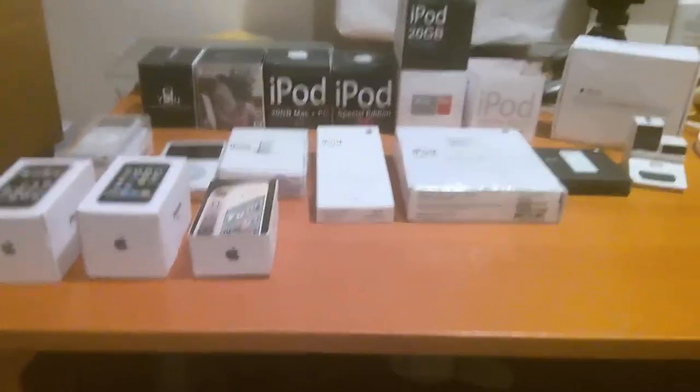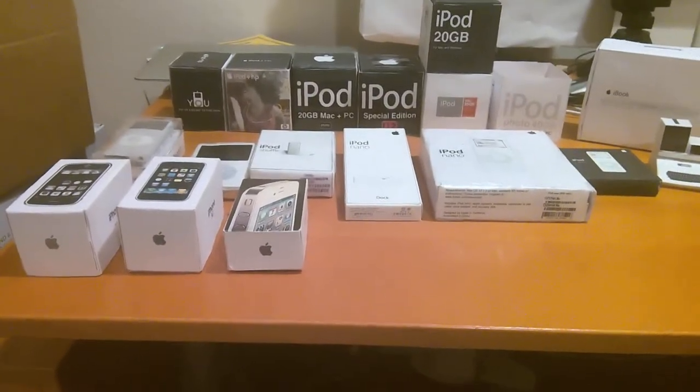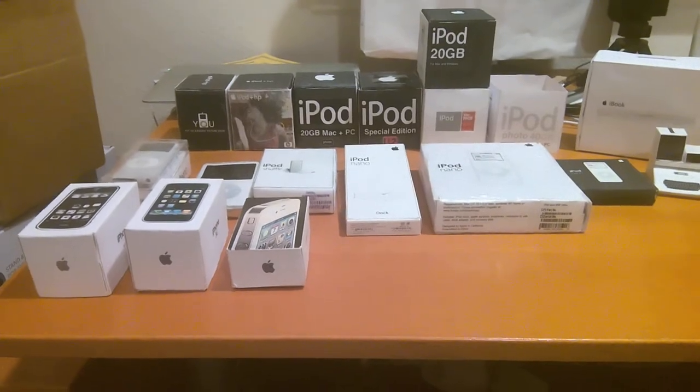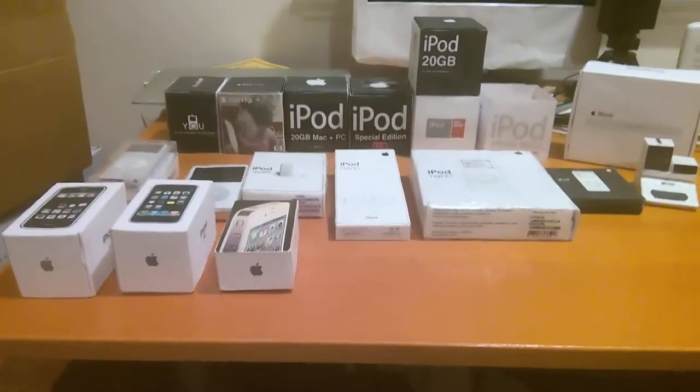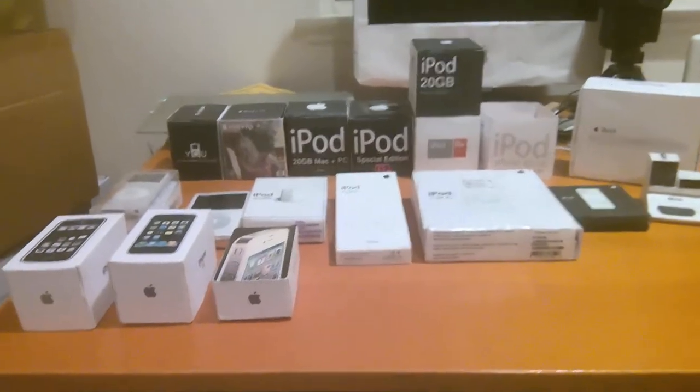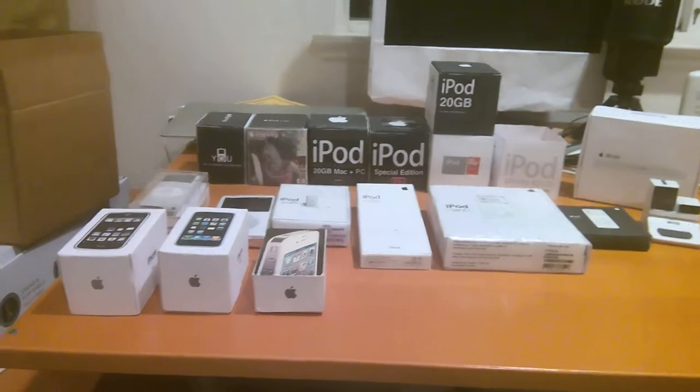I'm going to be making unboxings for each of these, so make sure to check those out. It's going to be too hard to open them one by one in this video, so I'm going to make a video for each of them so you can check them out individually.